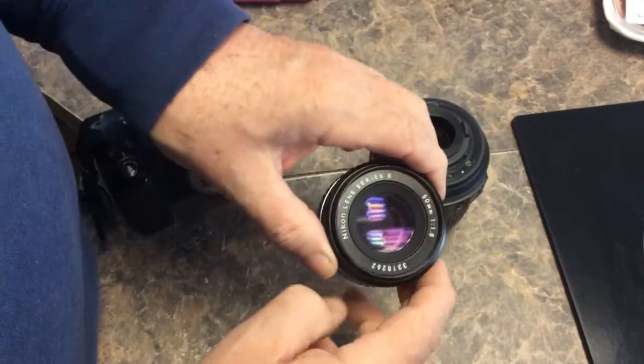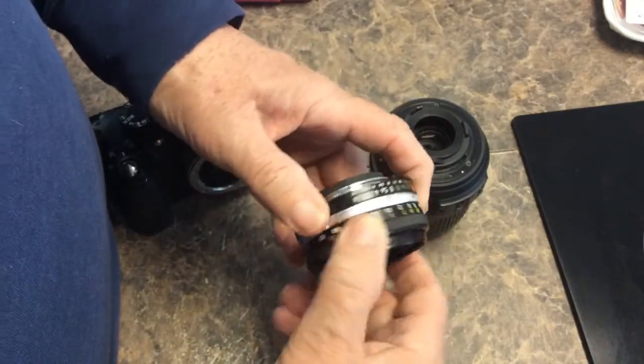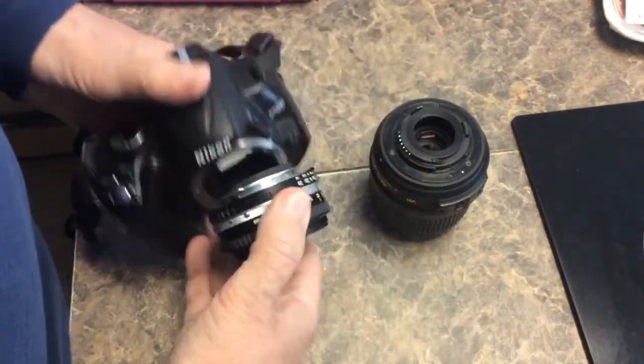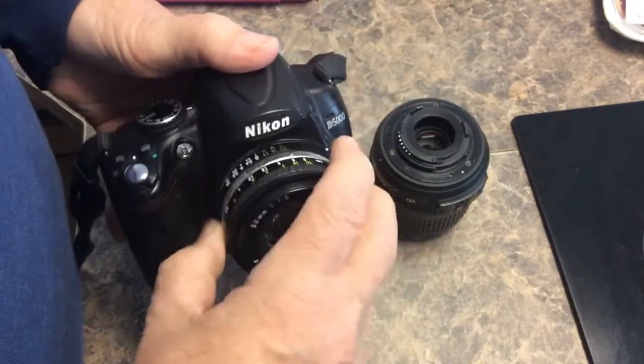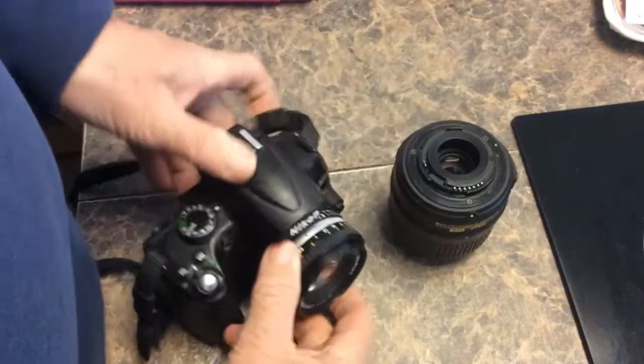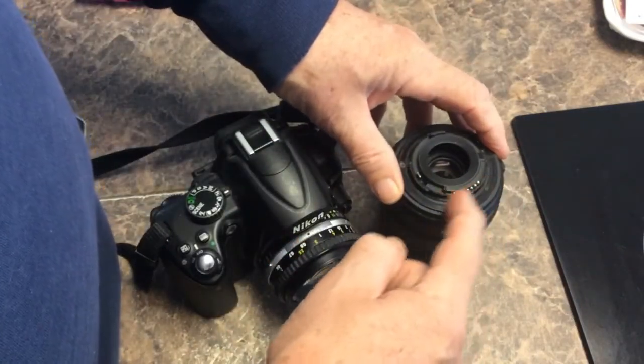Here we have a lens from a film camera, and it's not even an autofocus lens — it's a manual lens. This is all I happen to have, but we'll put that on. And you can see it mates to the camera. You do have to use it in all manual, because it doesn't have these electrical contacts.